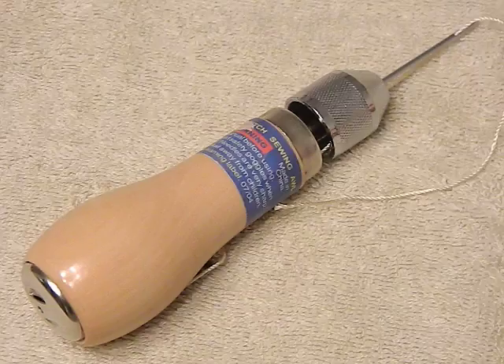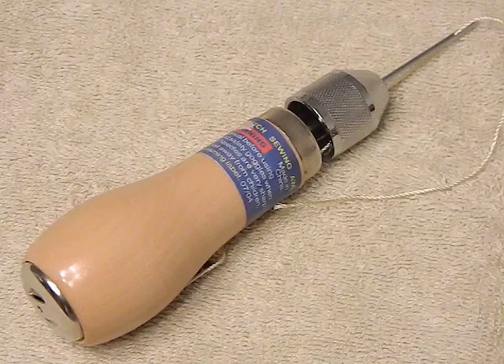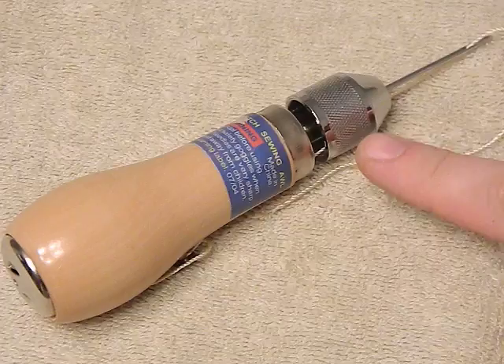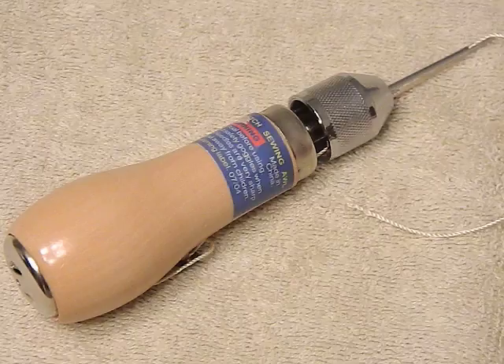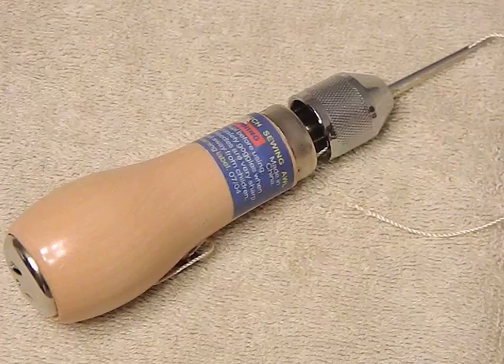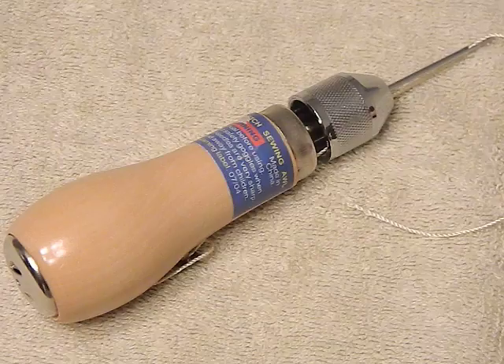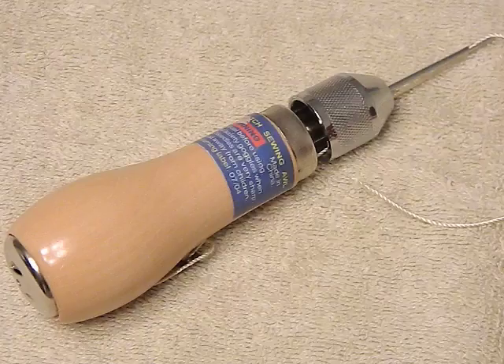This will go through leather, through nylon webbing — you can use it to fix and repair your clothing, make your own gear. In a bug-out situation there's just too much you could use this for not to have one. We're talking a couple of ounces. They have different tips: a straight tip, a curved tip, all different kinds. You can use all different kinds of thread in them, and do it with a heavy-duty thread that's not going to break easily.